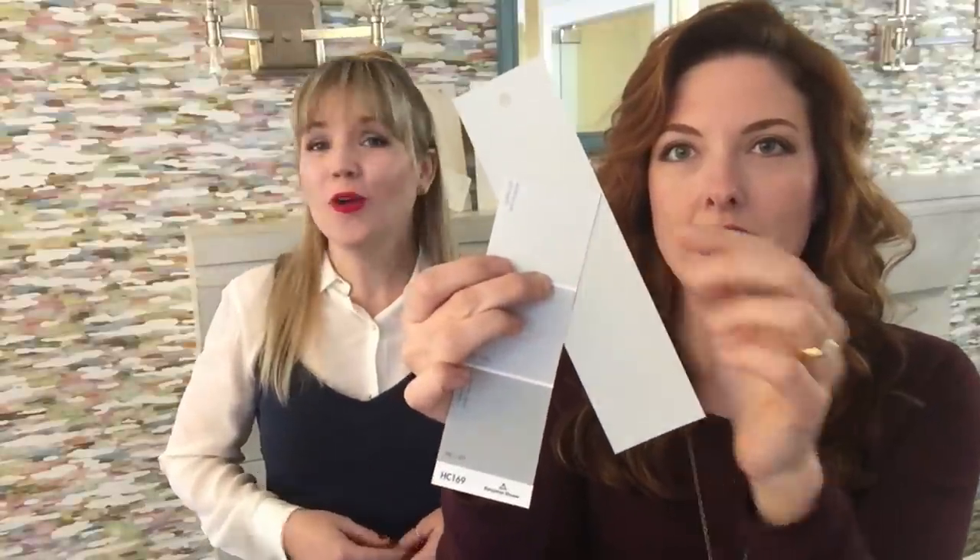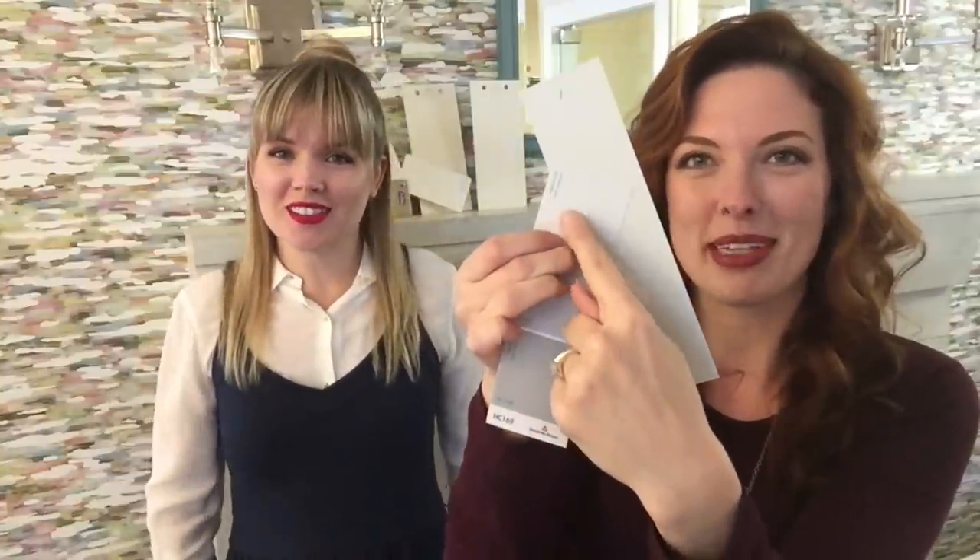The second gray is also by Benjamin Moore — OC-52, Gray Owl. This looks really good with marble when you've got lots of whites and strong grays. It also has a slight blue undertone, but there is a brown undertone in here too — just a little bit earthier. Only a designer might catch the difference, but trust us, there is one.